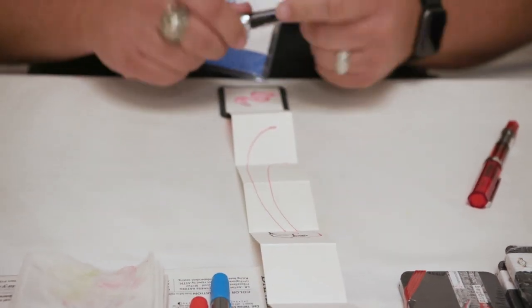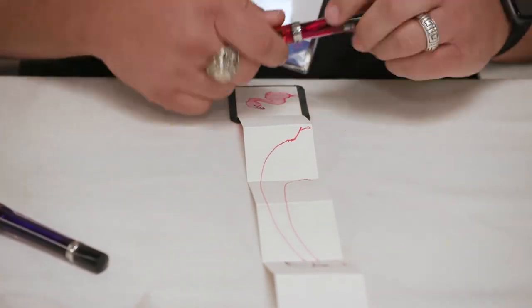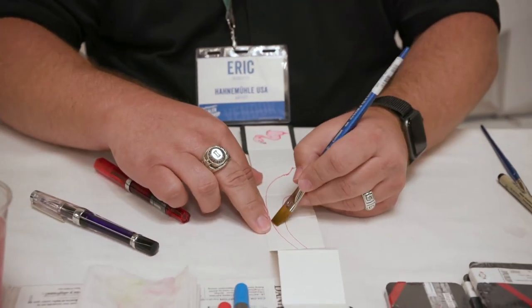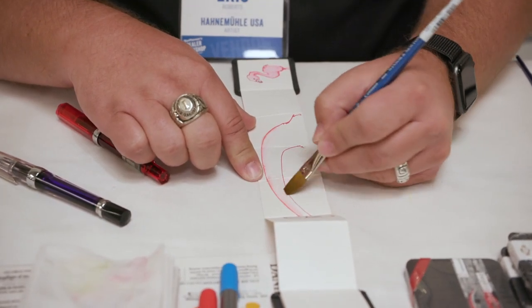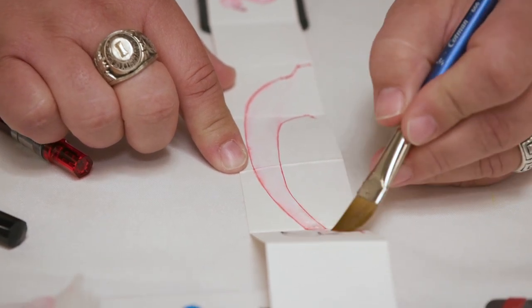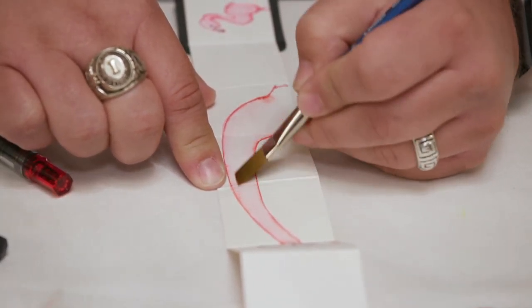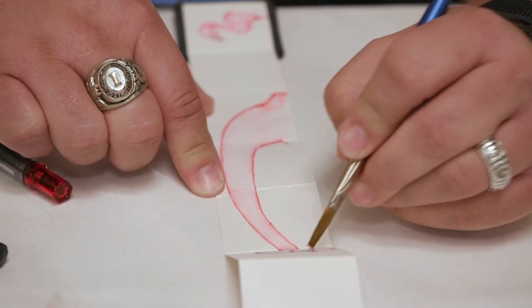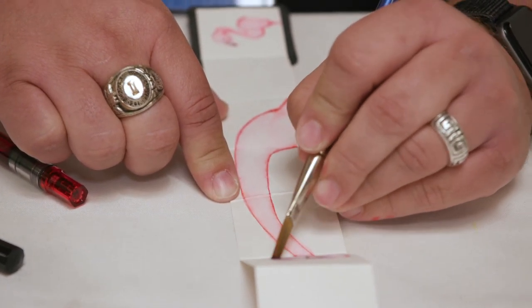This fountain pen has to allow me to sketch with it, and I can draw with it. Then if I grab a little bit of water when I'm done, I can pull that ink right into my artwork and create a nice little pink flamingo — with his purple bill — in my Hanamool book.